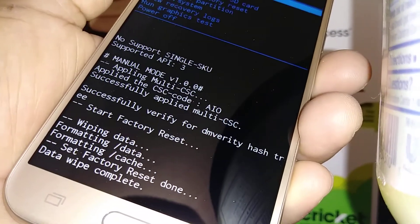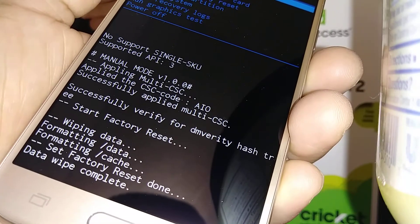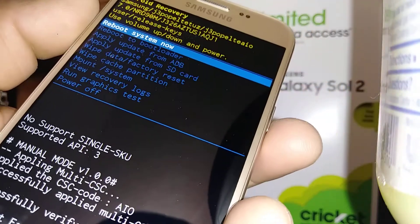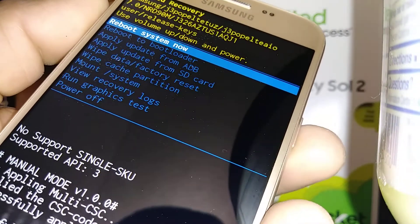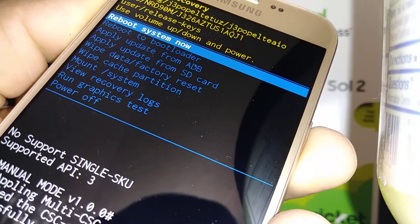At this point your phone will be deleting all information. It will automatically highlight 'Reboot system now,' so just press the Power button when you see that.